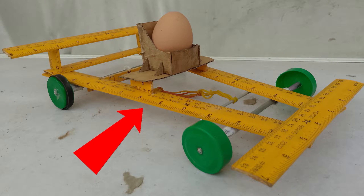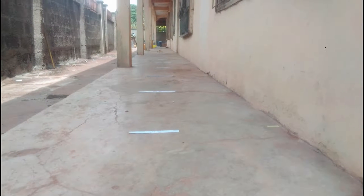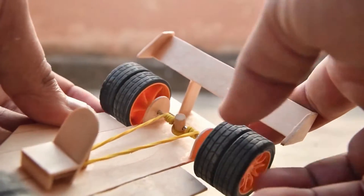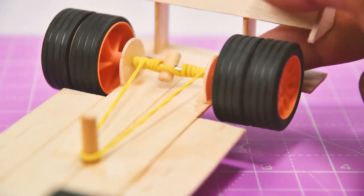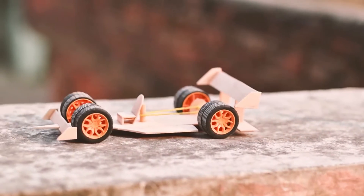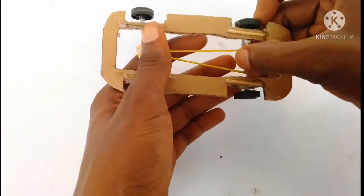This is a rubber band powered car, and this is an egg — moments before I attempted to make it go 10 meters. A rubber band powered car works by storing potential energy when it is being wound around the axle. Releasing the axle allows the rubber band to quickly unwind, spinning the axle, and thus the stored potential energy is converted into kinetic energy and the car is propelled forward.